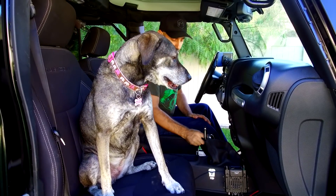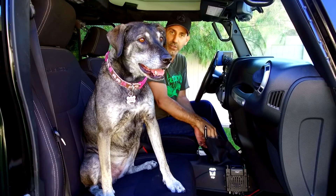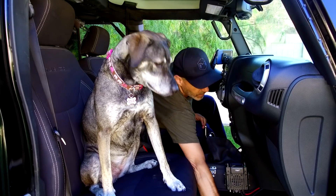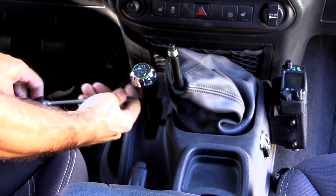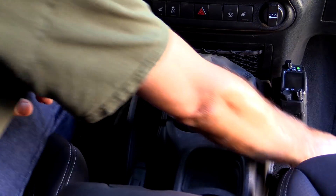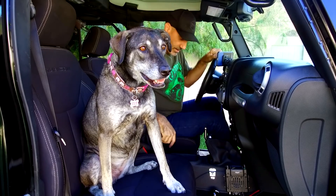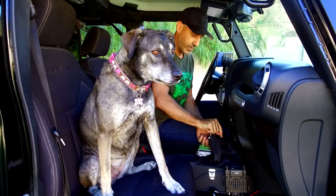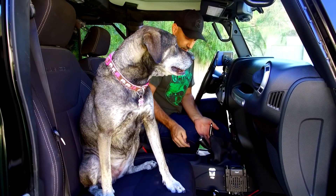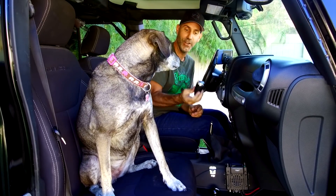We're going to go ahead and pull the stock shifter. The thing that gave me an absolute battle when I did this the first time was pulling the stock shifter knob off. All you need to do is pop the little plastic cap or skirt off the bottom, then just twist and pull this thing off. I'm going to put it in four low and just pull — it worked!